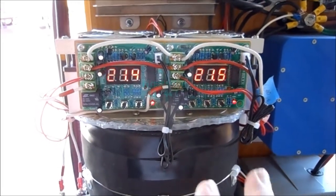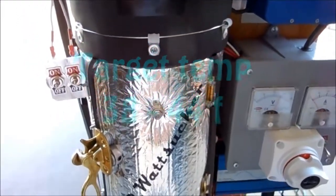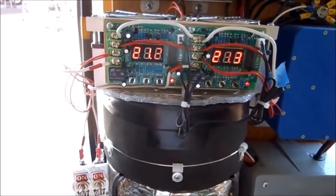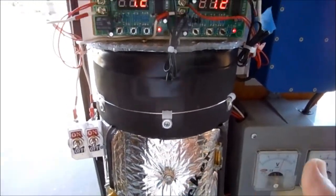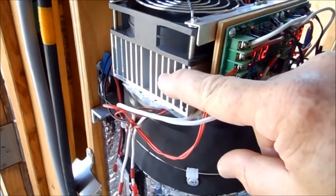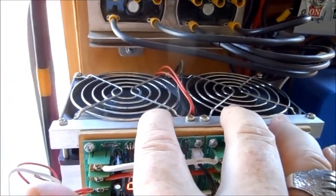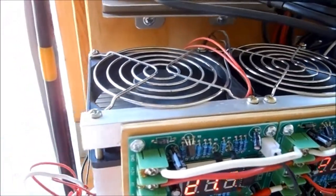Seven degrees Celsius is about 44°F, so in the forties. When I put something in the refrigerator it will get cold, but I want it to get cold all by itself. The problem is the heat sink stays hot and it's really hard to cool down enough. Since the first video I've split this into two chill units — two different heat sinks, two different fans inside, two different elements.